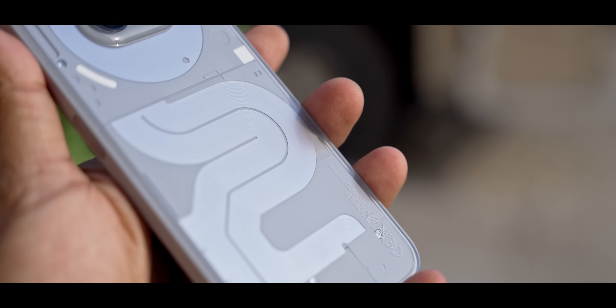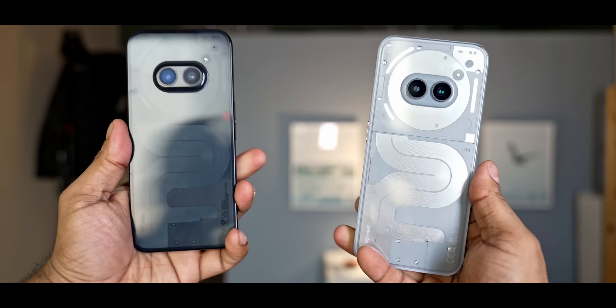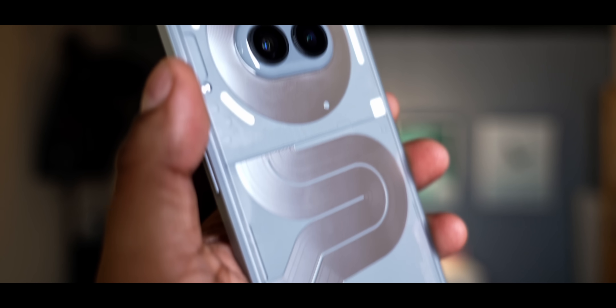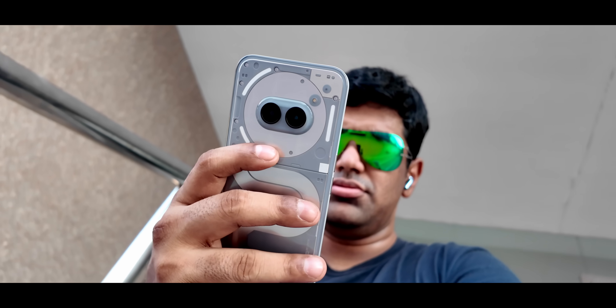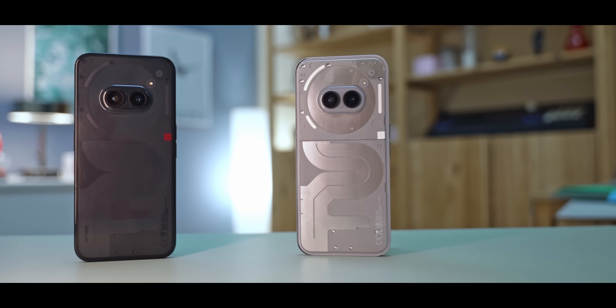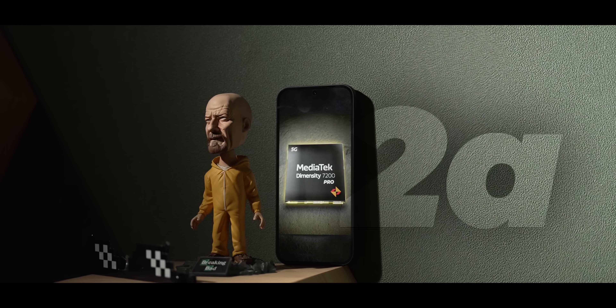The most obvious change is with the build. We still have the same plastic sides and glass back combination — in fact, the dimensions are identical and so is the weight. What has changed is the design on the back: the pattern underneath now has a metallic sheen to it. Personally I like it — it feels like it makes the design more catchy and unique. At the same time, I'd understand if you feel it's too minor a change to matter. Let me know in the comments below.